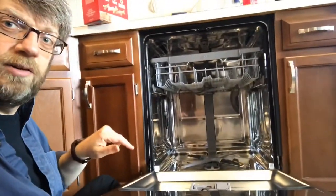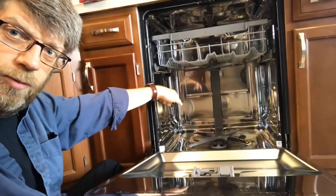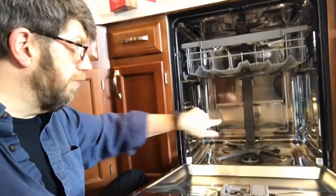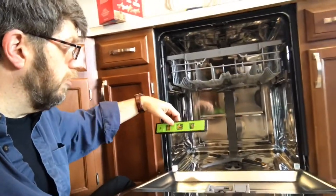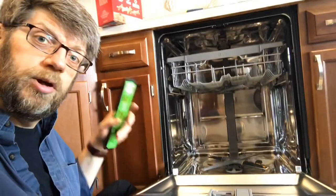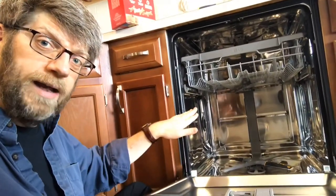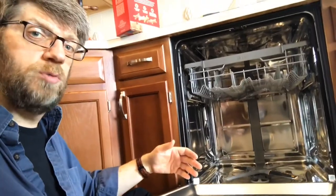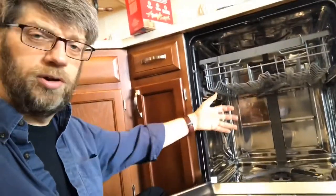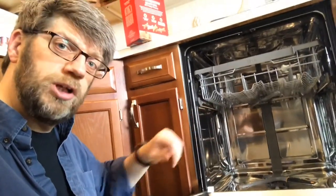I can still see a problem because when I look into my dishwasher, I'm actually looking down into it because the front of the dishwasher is now much higher than the back. So I'm going to use my level, put it back in here, and then use the screws in the front of the dishwasher to adjust the back. That's a nice feature - most newer dishwashers have an adjustment in the front where you can control the back of it, so you don't have to pull it out, readjust the feet, push it back in, and test it again.